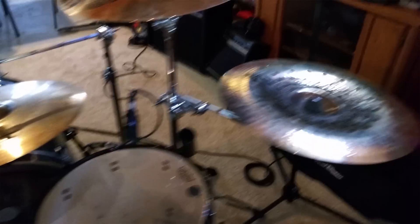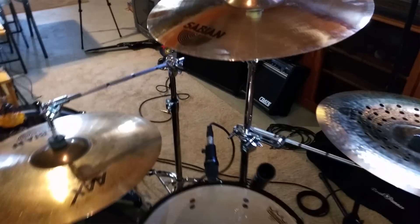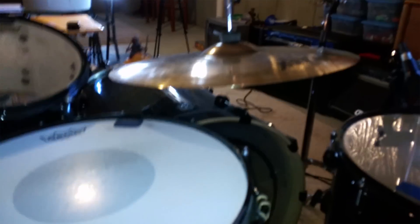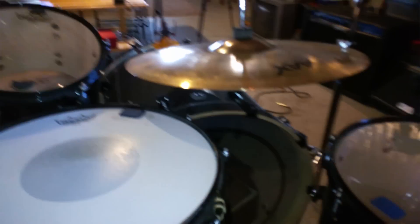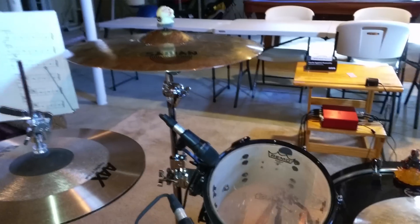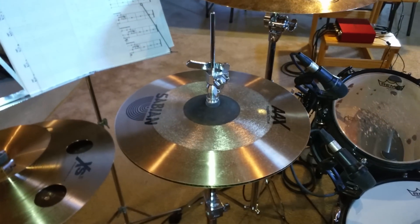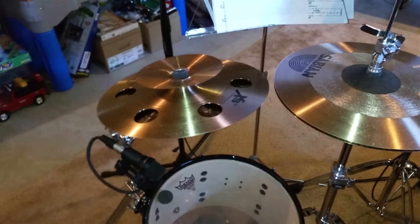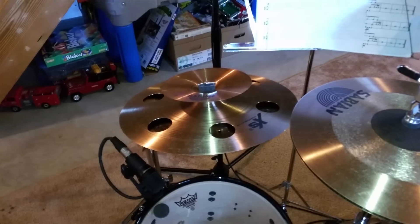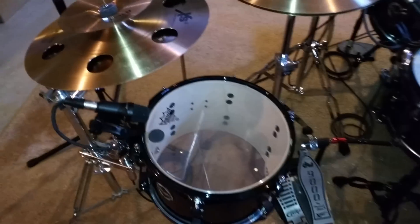On his right-hand side, he's got his china mounted to his main crash stand on an accessory arm. His ride cymbal has its own stand, but he's mounting it upside down so that he can get it as low as possible, but he angles it forward so he can crash on it when he needs to. On his left side, he's got his left main crash and 10-inch rack tom mounted to the same stand. He's got his hi-hats, then he has a stand base that's holding up his 12-inch rack tom and his splash crash stacker. These are both mounted to a stand base — there's no cymbal stand on it, it's just a stand base using multi-clamps to mount them. And then sometimes on his far left, he mounts a 13-inch snare.